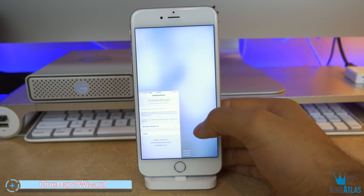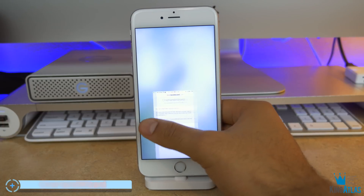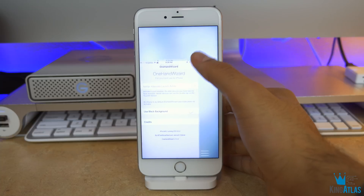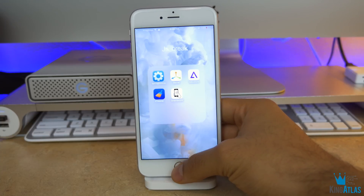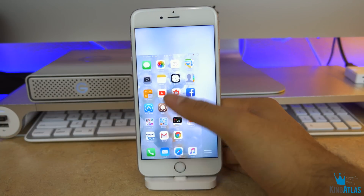Coming up next is called One Hand Wizard. For example, I have the 6s Plus — this allows me to use my iPhone with only one hand. You can basically switch the animations depending on what hand you're using and actually resize the screen. It's super handy to have and one of my favorite tweaks.